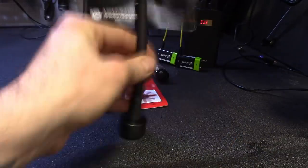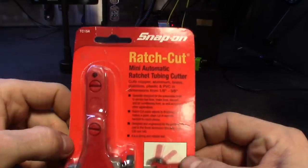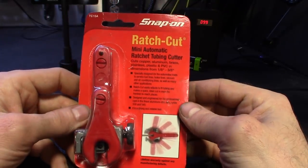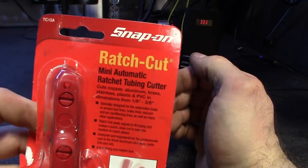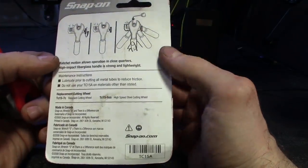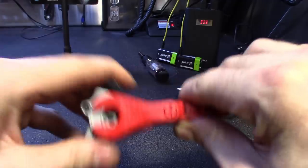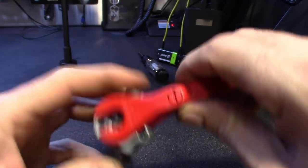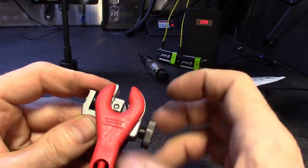I also got a ratcheting tube cutter. The ratcheting style means you don't have to worry about the line being too thick or pulling the line down. You guys know I've been knocking out brake jobs and fuel line jobs dealing with rust around here. Looks like a snap-on rebrand — probably made by another company, says made in Canada on the back. Keep it oiled up and it works just like any other one, handles up to maybe a quarter-inch line.